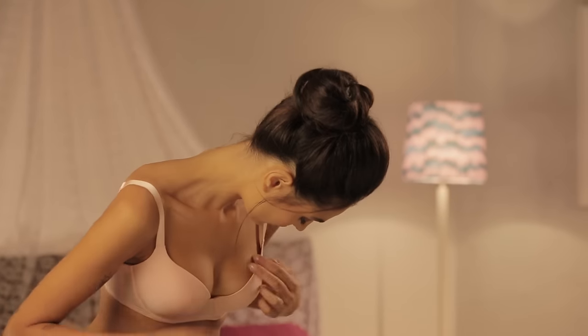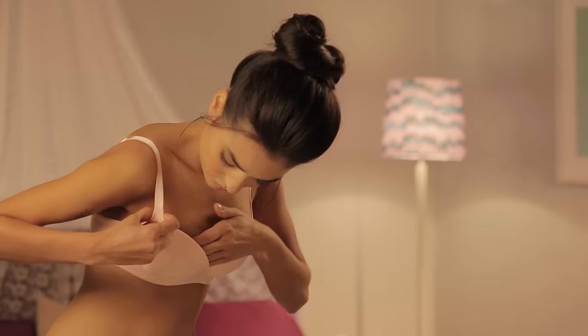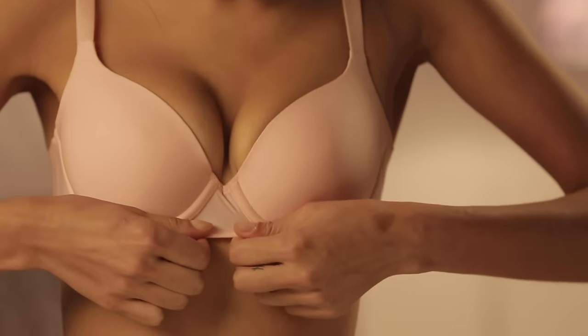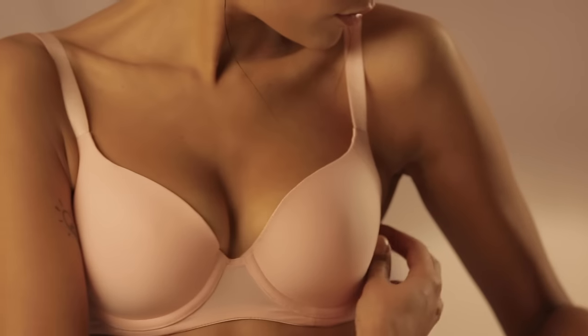Swipe along your wire from the underarm to the center, pushing all your breast tissue into the cup. Adjust the wire so that the band sits flat on your body.